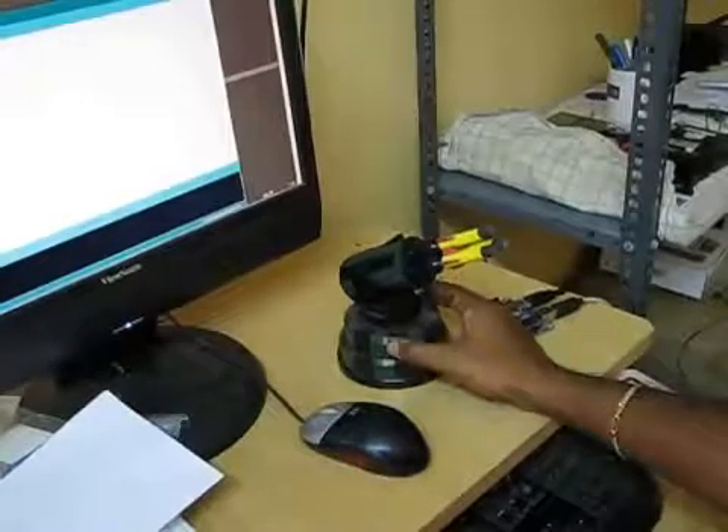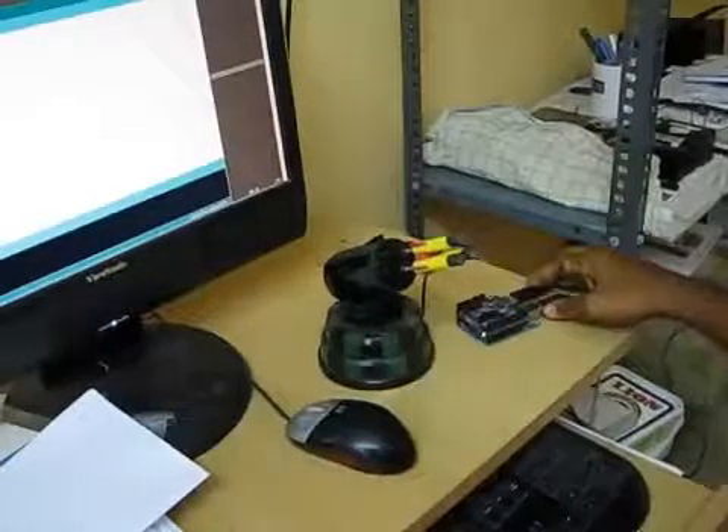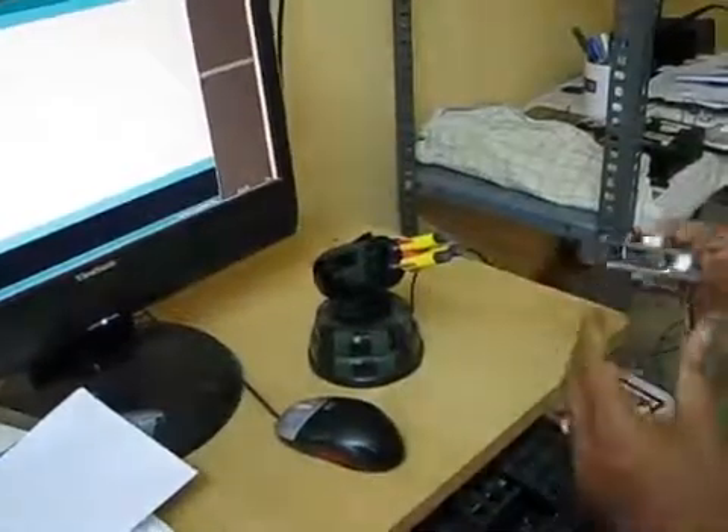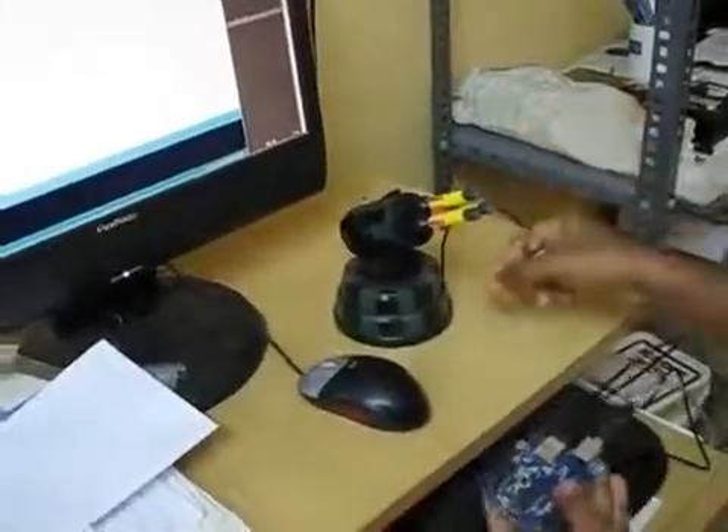Today we'll see how we can control a fully loaded USB missile launcher using Arduino. I have stacked the USB Host Shield on top of Arduino and connected the USB missile launcher to the USB port of the USB Host Shield.